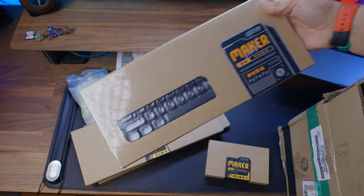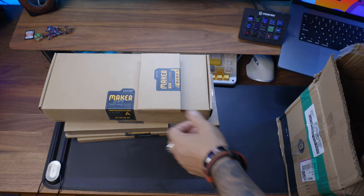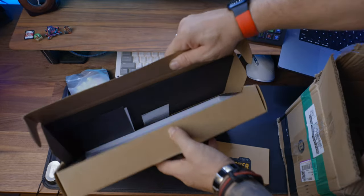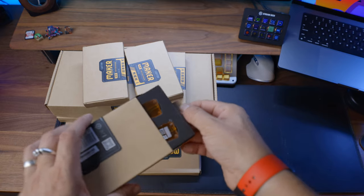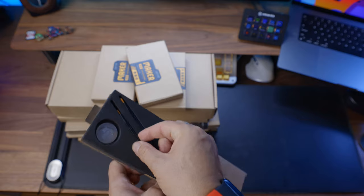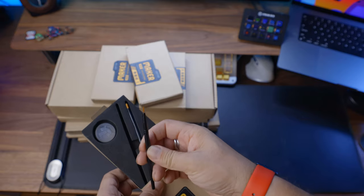Disclaimer. This keyboard was sent to me for free, but this is not a sponsored video or whatever. Basically, I just built this keyboard on a live stream and I decided that could be nice to make a video from that. The keyboard is not cheap, but you are getting a lot for that money. The box is full with smaller boxes. I decided to go with white case and orange side plates. That looks nice together.